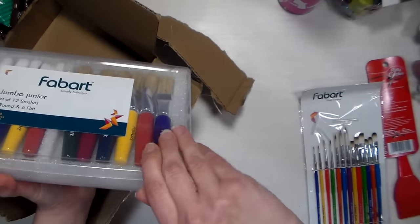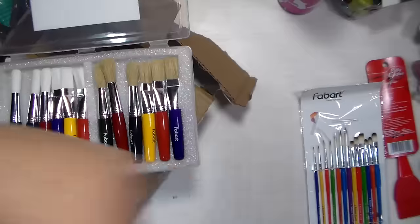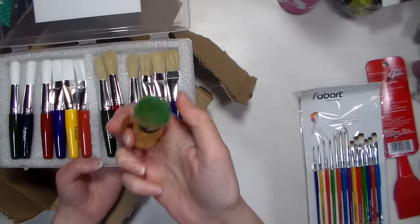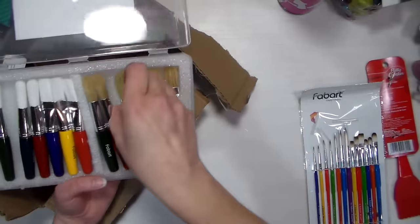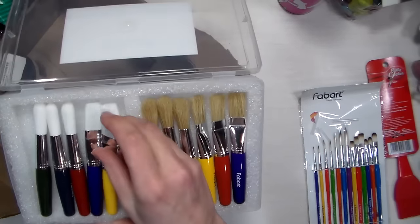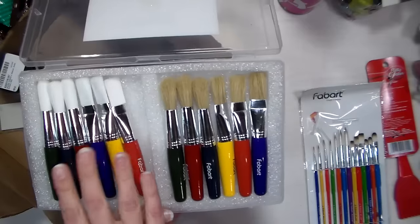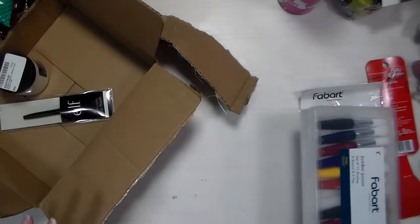I also received these kids' brush sets, but I'm thinking they may actually be really useful for stampers. There have been a lot of problems finding color dusters lately — they used to be about 99 cents to two dollars and people are having a hard time finding them, which forces them toward more expensive options like men's shaving brushes. I think these soft kids' brushes are going to work really well for sweeping ink, similar to the soft stencil ink-sweeping brushes another company recently released. Everything comes in a nice compact case, and I'll try them out and report back.